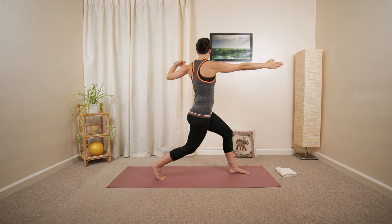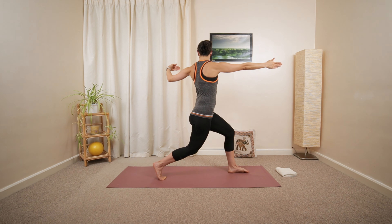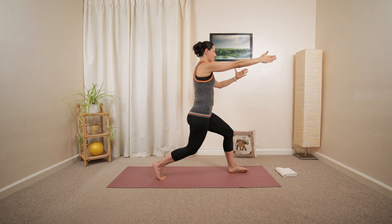Repeat this, or maybe fully extend your arm. Look into your palm on the right side. Then center. One more. Balance. And center.